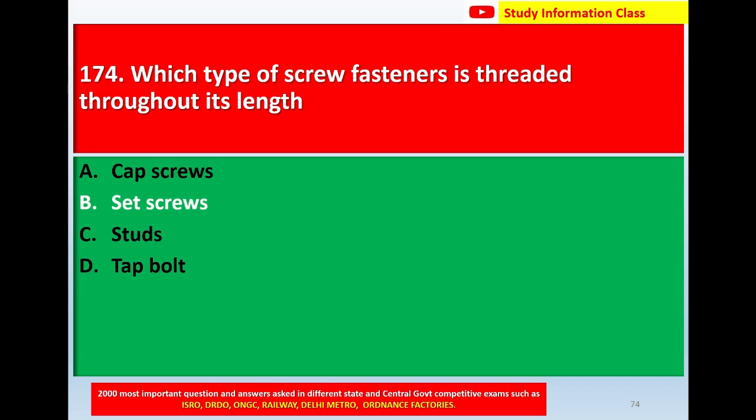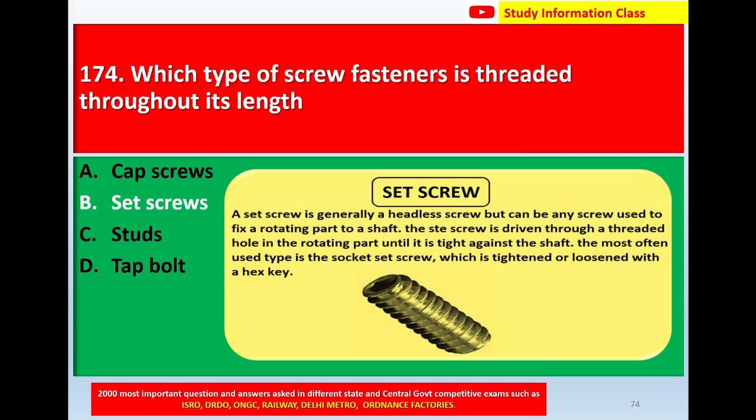The correct answer is set screws. A set screw is generally a headless screw, but can be any screw used to fix a rotating part to a shaft. The set screw is driven through a threaded hole in the rotating part until it is tight against the shaft. The most commonly used type is the socket set screw, which is tightened or loosened with an Allen key. The correct answer for question number 174 is Option B, set screws.